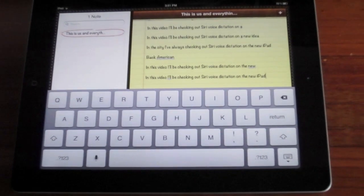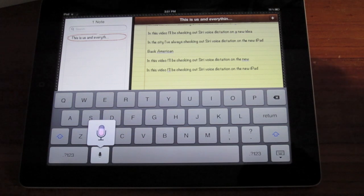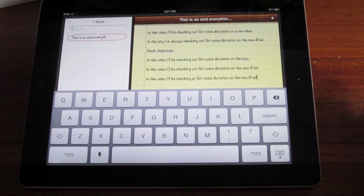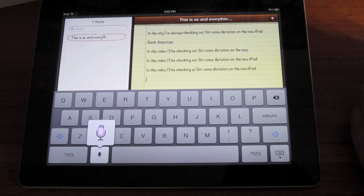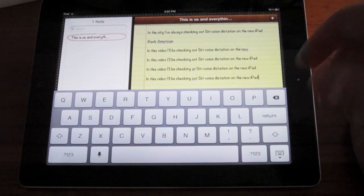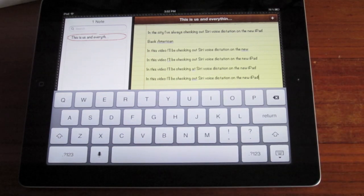Alright, so I think the key is to speak slowly, so let's try that again. In this video, I'll be checking out Siri Voice Dictation on the new iPad. Alright, so that got it right. I just noticed that in the previous one, instead of 'out' it said 'at' — so yeah, that's a minor thing. Pretty much it seems: speak slowly and it'll get you right.